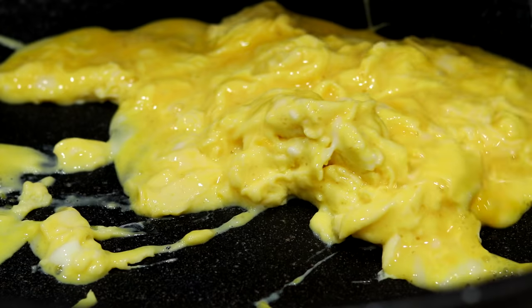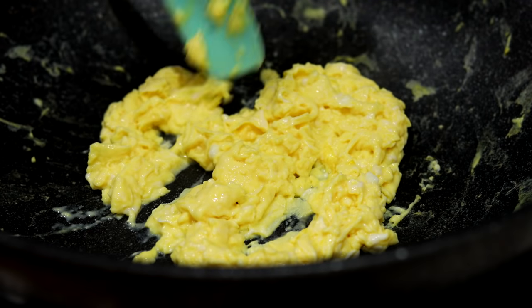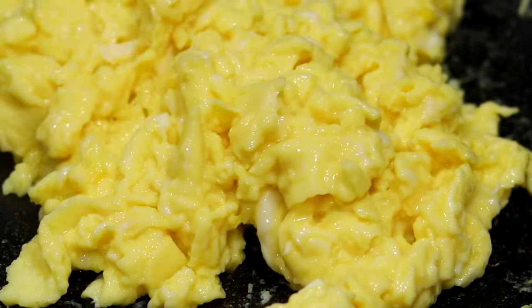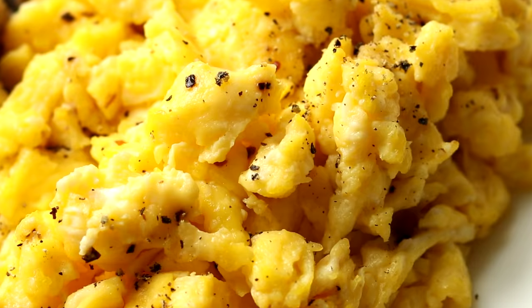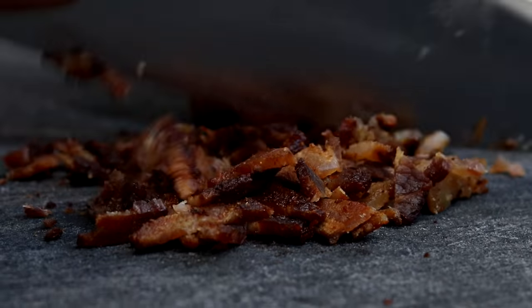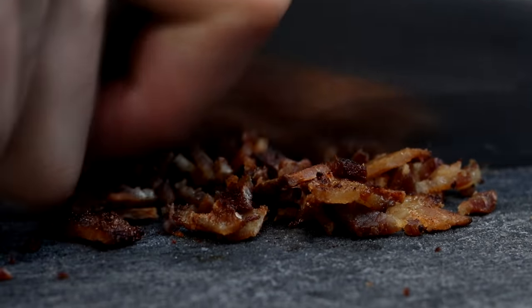The best way to make scrambled eggs is to keep them moving around the pan as they cook, so you want to have a spatula working them around in there from almost the second you add them in. Then when they're looking soft and fluffy and fully cooked, we can add them to a plate and finish prepping our sausage and bacon for our keto breakfast burritos and tacos. All that means is we're going to use a knife to roughly chop those up into more bite-sized pieces.